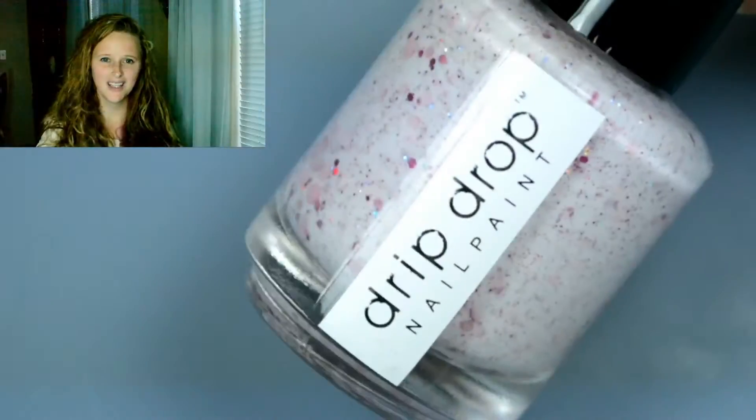I think this works out really well because yesterday we went over a bunch of different polish finishes, and today we have a crelly, a jelly-based polish, a glitter galore, and a clear base — so it kind of works out really well as far as this swatch video is concerned. Without further ado, let's go ahead and jump into these.